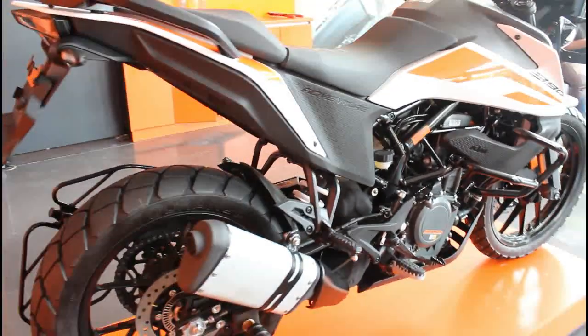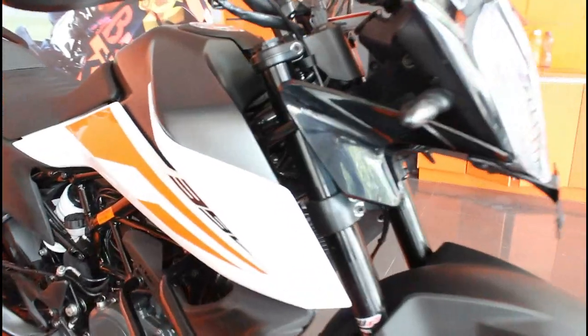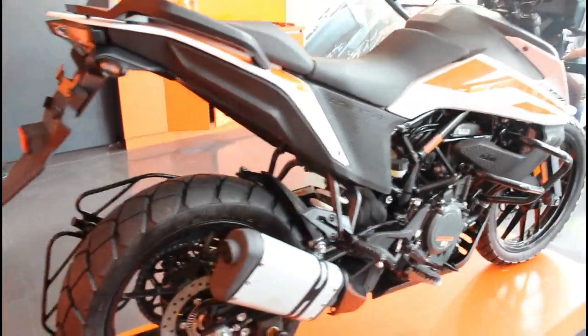One thing I missed last time — the fuel tank capacity is 14.5 liters, which gives this bike a large fuel tank capacity suitable for long-distance riding.